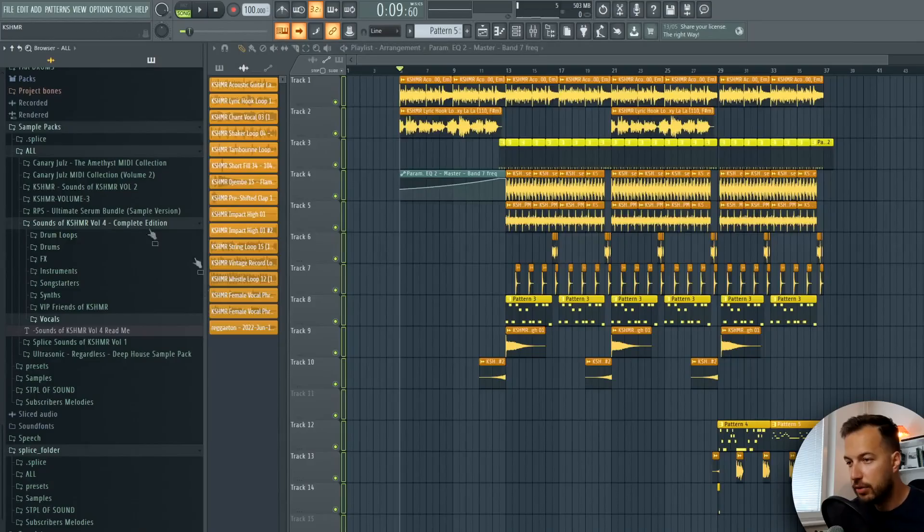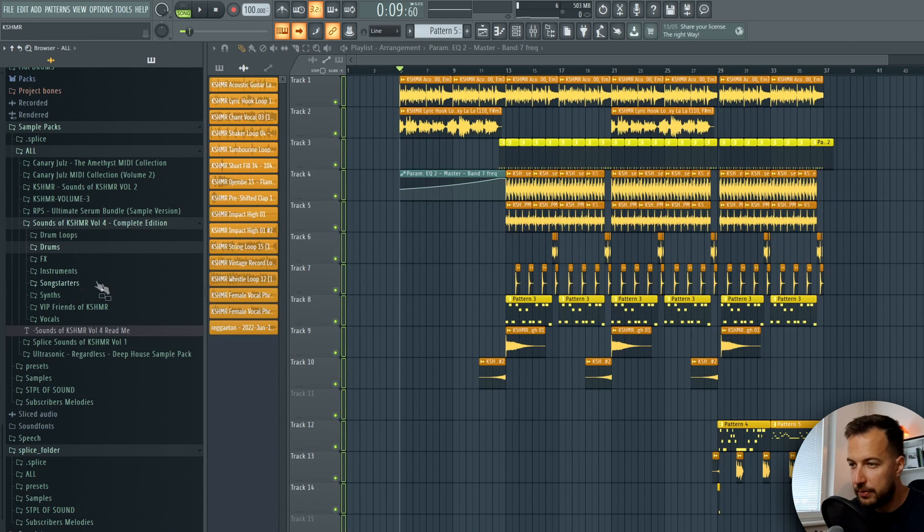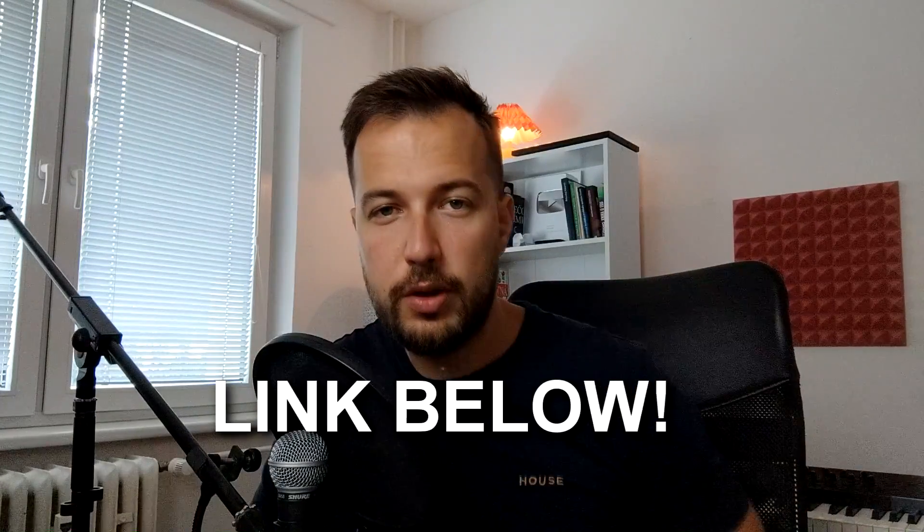And there we have it - that's our reggaeton beat! I actually had a lot of fun making this. Thanks to Dharma Worldwide for giving me the sample pack - it was a lot of fun playing with the samples and different loops. Make sure to check out this sample pack - it really has it all: drums for all kinds of genres, even orchestral drums, effects, vocals, synth sounds, the list goes on. Link is below. As always, thank you for watching and I will see you in the next one - goodbye!